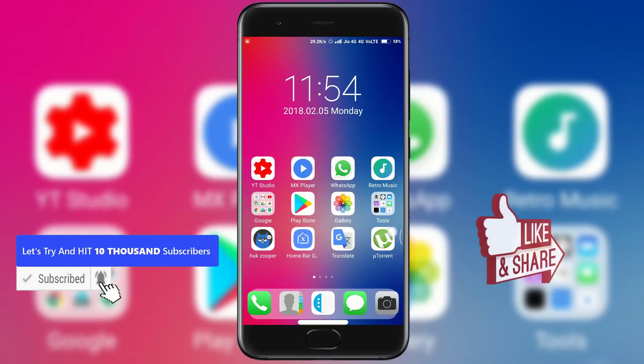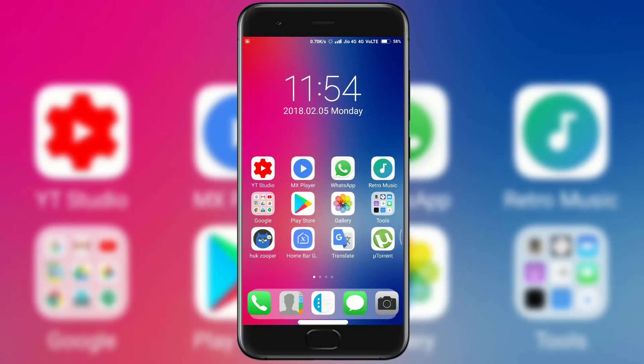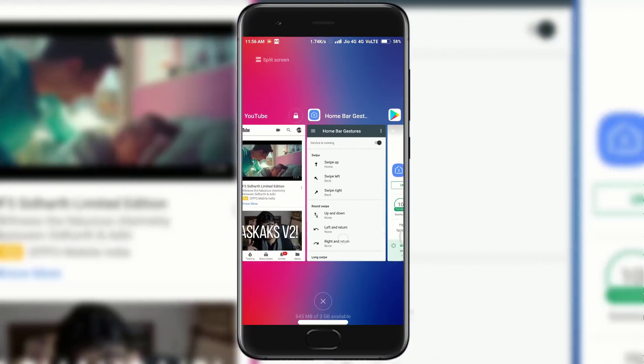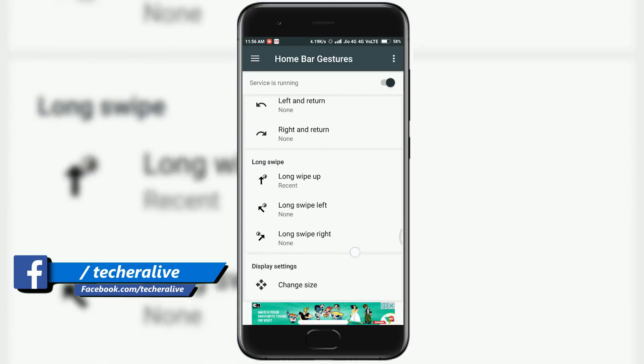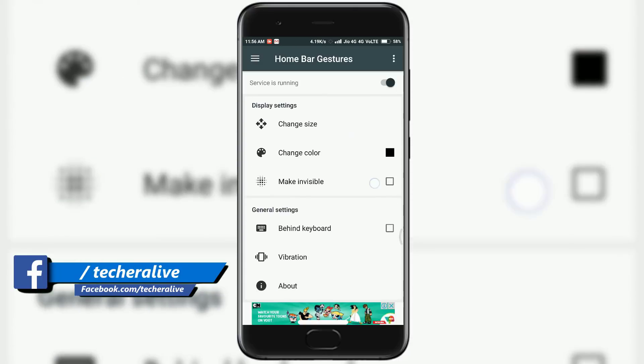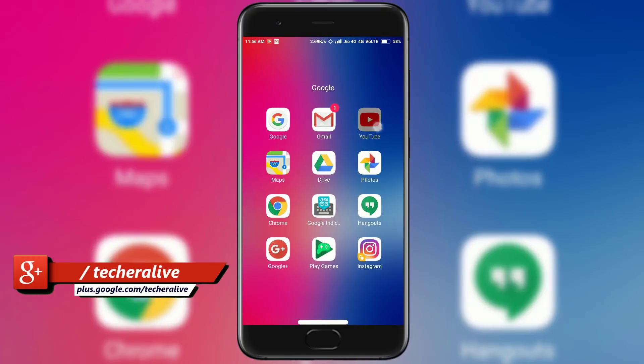After setting it up, you will see a notch on the bottom of your screen like iPhone X. You can also disable that notch if you don't like it — just open the app, scroll down and tap to make invisible. And now you can enjoy the look and feel with gestures like iPhone X on your Xiaomi device.